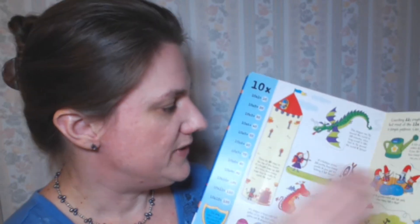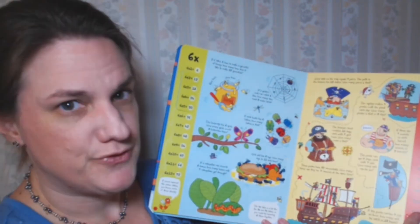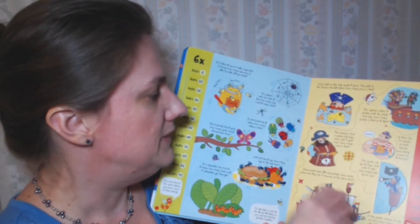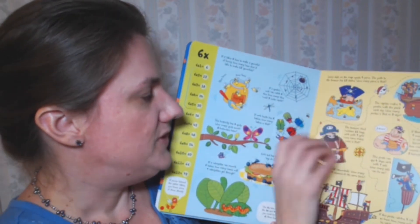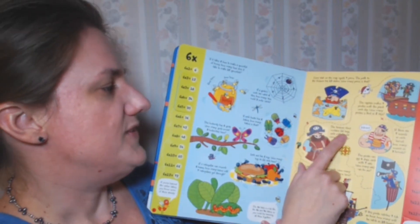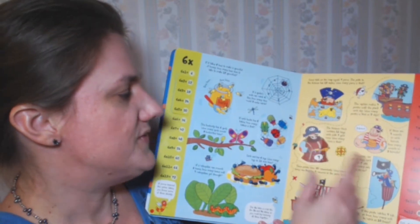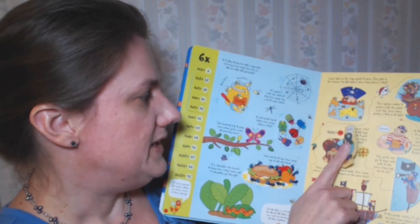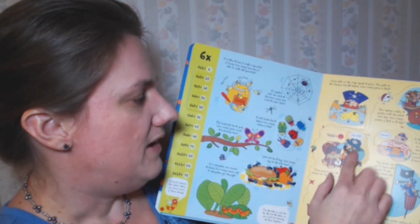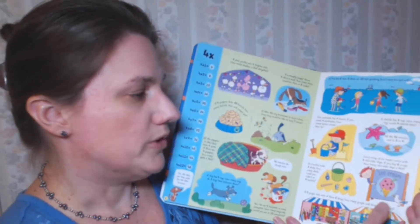Each of the pages has all of the times facts for that number. So here are all the sevens, up to seven times twelve. Then there are lift the flap activities. For instance, this says: 'The treasure chest contains eleven bags, each with seven gold coins. How many coins is that?' And then you can check your answer — it says seven times eleven is seventy-seven. So all of these are like little mini word problems.